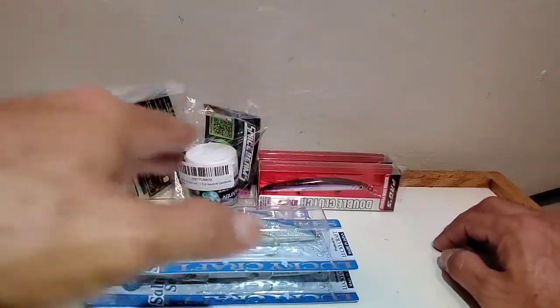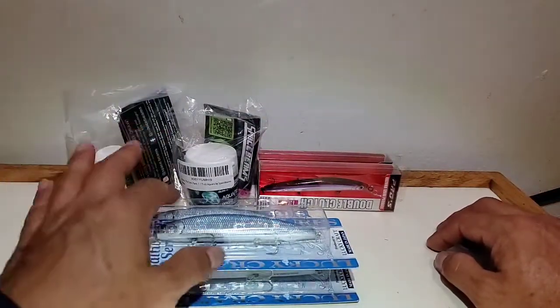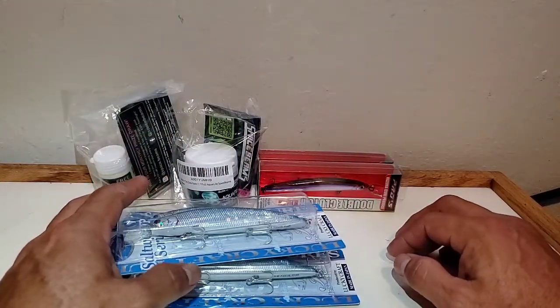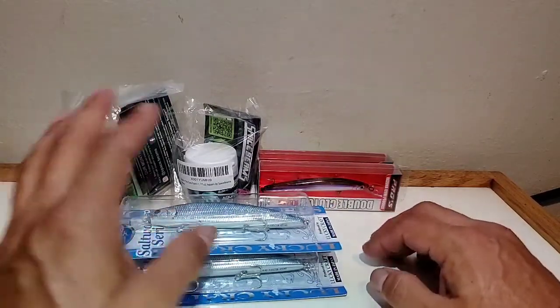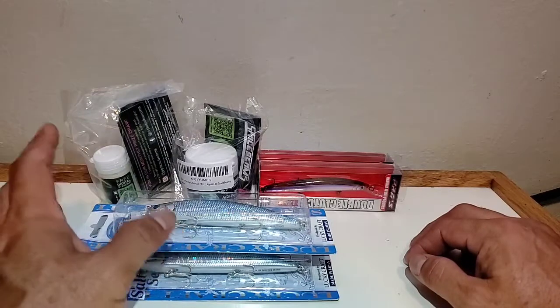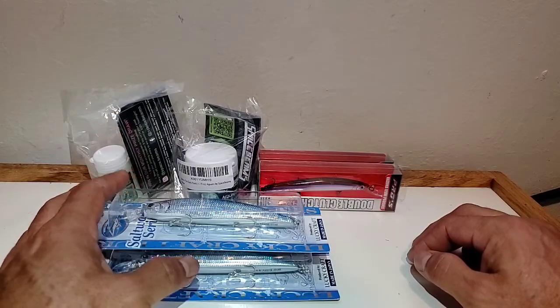That would be good because I actually like how the Yozuri swims — it has a good wobble. It wobbles and turns to the side, flashing the sides while still going side to side. Same as the Lucky Craft. But right now with this virus going around I still cannot go fishing during the midday, walking the reefs and all that. Gotta take care of my son or something. I don't have the kind of time I used to have, so I'm very limited on what I can throw and when I can go.